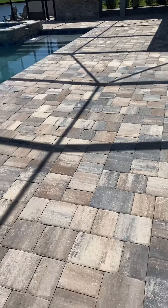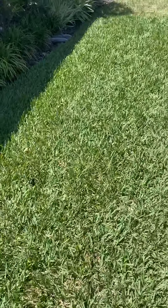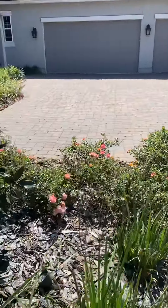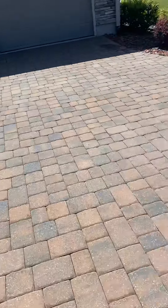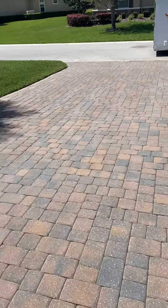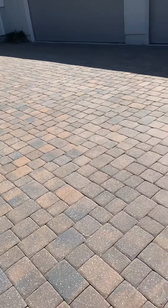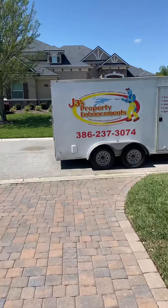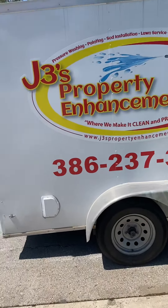Tomorrow we'll come back out and seal the back patio and also the driveway. We're going to use a solvent-based Sherwin-Williams product, simply for the endurance — and it will enhance the pavers. There's just a little repair here and a repair up here. Give us a call at 386-237-3074 to make it clean and pristine.